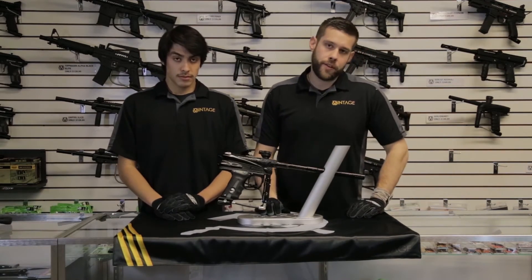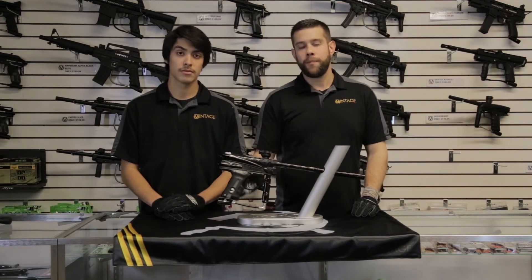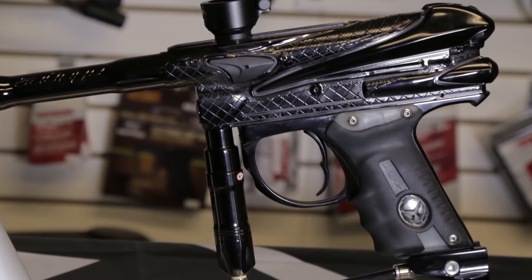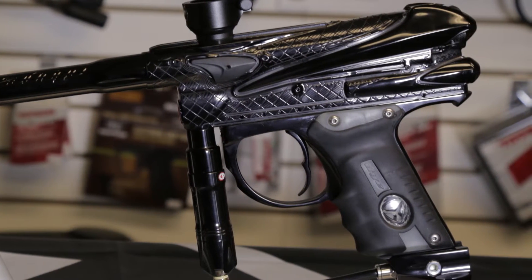One of the defining features on this marker, as you've probably noticed, are the horns on the back of the gun — and this is also why we called it the Viper. We looked at the gun and said it has snakeskin and it also has two ears or horns very similar to that of the horned viper.